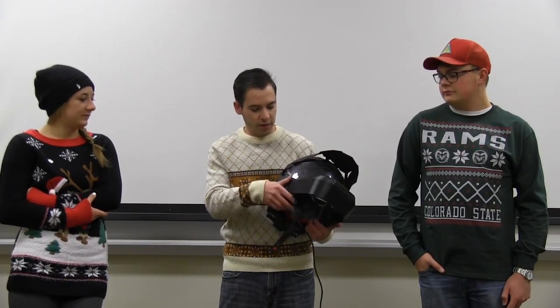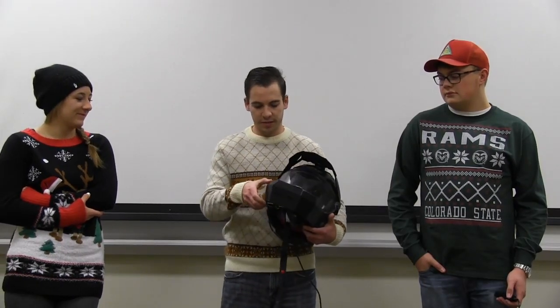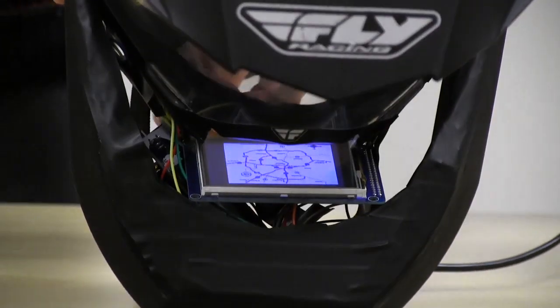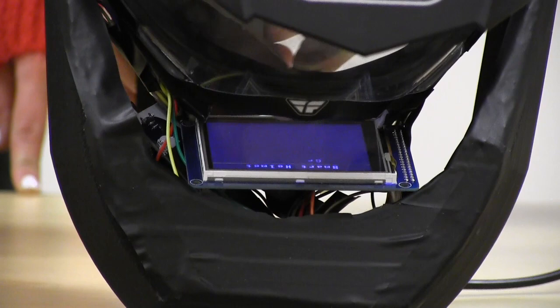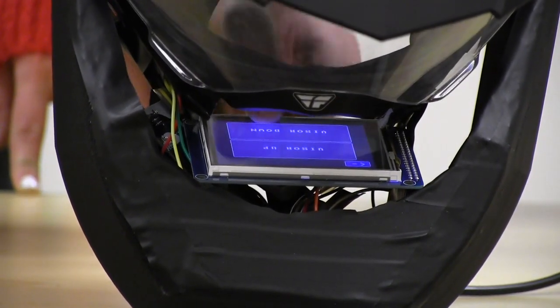We also 3D printed the shafts from the inside for the servos. We also 3D printed this face mask right here — it took about 12 hours to print. There's a picture of the Denver map on it, and then there's a warning. Right here are the visor controls that lift it up and down.